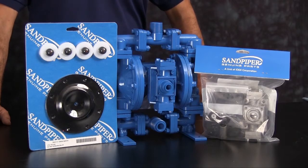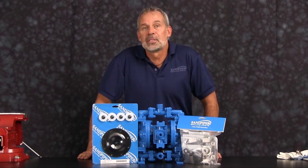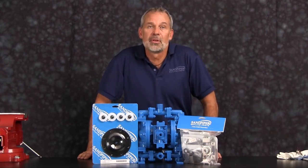At any point during this presentation please pause this video until you've completed any phase of the process. The pump we're using today has been built new and it's considerably easier to work with than a pump that's been used in a process. Additional time may be required in the preparation and separation of parts and components during the rebuild.